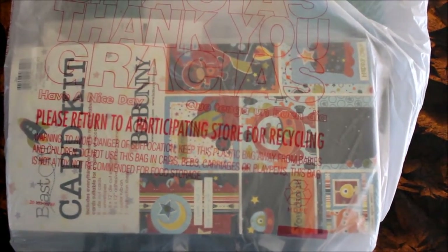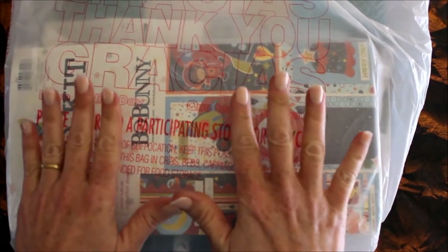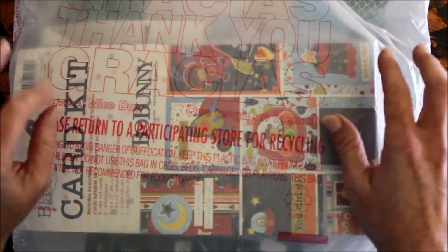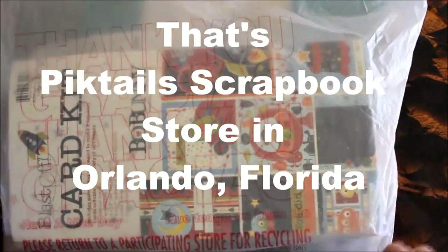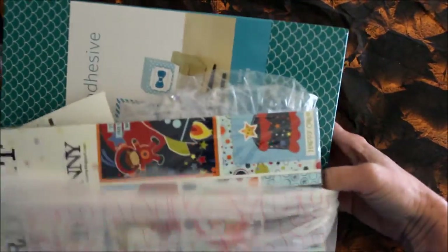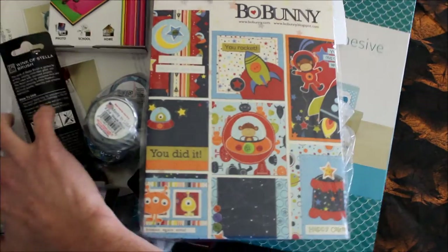Hey crafty friends, this is Jenny from craftistdummies.com and today I have a haul video for you. I went to Pigtails in Orlando, Florida and did a little shopping. I thought I would share it with you because I'm always interested in what other people pick up when they go shopping on vacation — I thought you might be too.